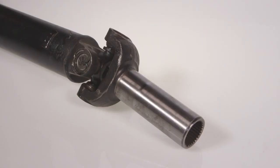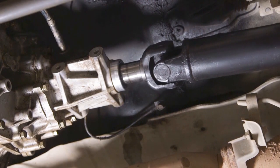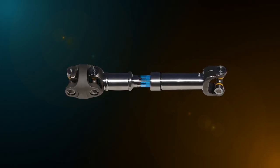Vehicles with limited suspension travel use an extended yoke, which is splined to the transmission output shaft. As the suspension moves and the tail shaft follows, the slip yoke will slide into and out of the extension housing. Vehicles with longer suspension travel are fitted with a slip joint positioned in the tail shaft itself. This joint performs the same function as a slip yoke.